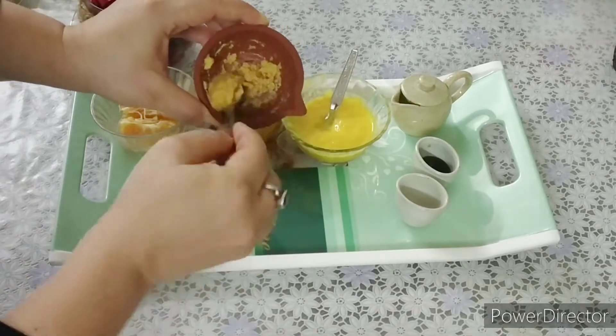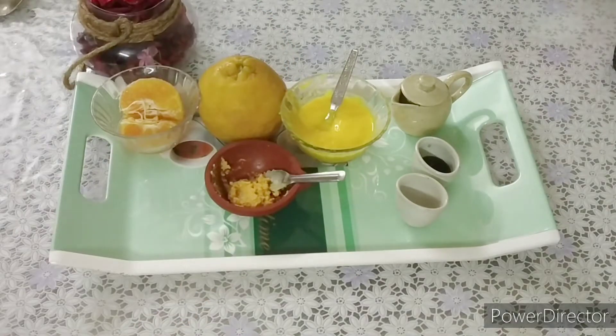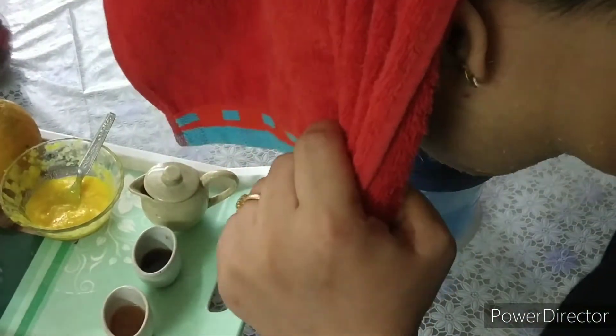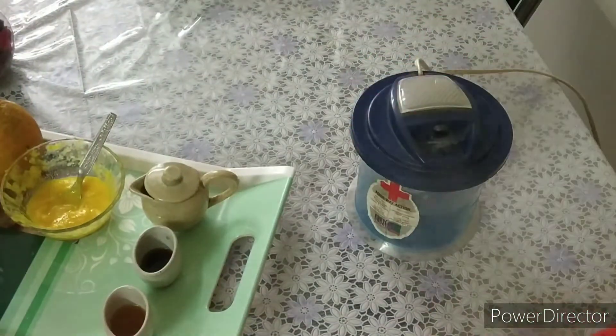After scrubbing for 2-3 minutes, you should take steam, because steam will loosen whiteheads and blackheads and remove dead skin easily. I have a steamer which is easily available in medical shops or markets, but if you don't have one, you can take hot water in a bowl and cover your face with a towel. If your face is dry, don't take steam for more than 5 minutes. After taking steam, massage again with the scrub for at least 2 minutes with very soft, light hands — especially on the sides of your nose, the angles of your mouth, and wherever you feel you have more blackheads and dry skin.